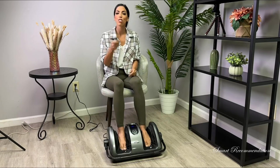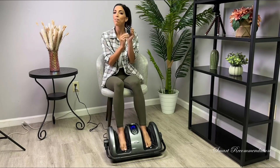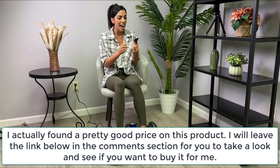I can easily just turn on my remote right here — it's already engaging. There are different modes on this remote and different speeds. You have three different speeds: low, medium, and high.